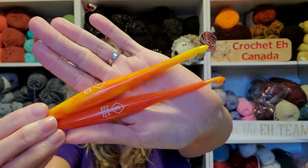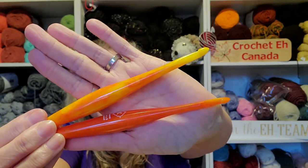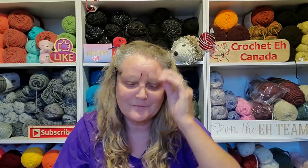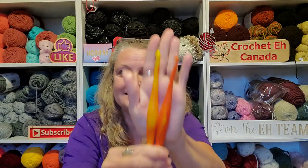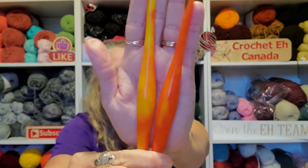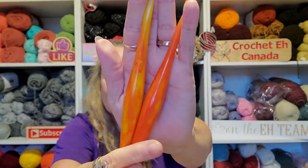It's like two totally different hooks, that is so cool! One's a seven and one's a six-point-five — like, I need any more hooks, but those are gorgeous, gorgeous.